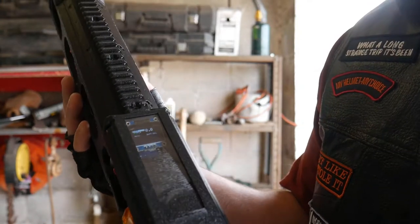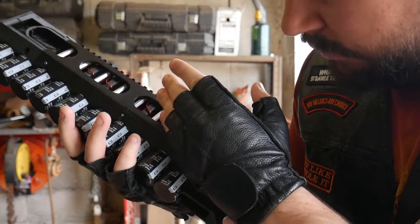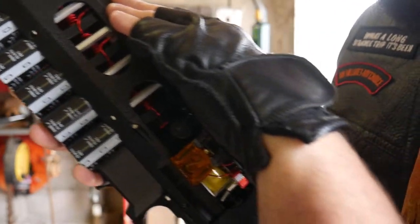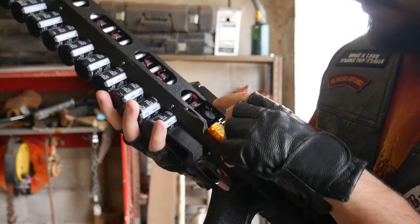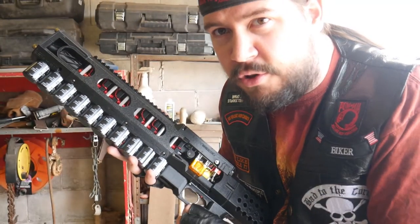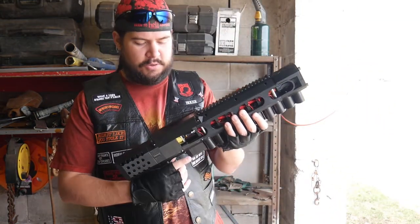Alright, so it's all booted up now, and if I can see the LED — maybe you can see it. There it is, lights on. That is the capacitor charge signifier, meaning the capacitors are now charged and it's ready to fire.